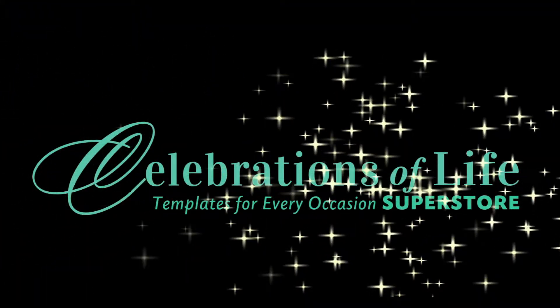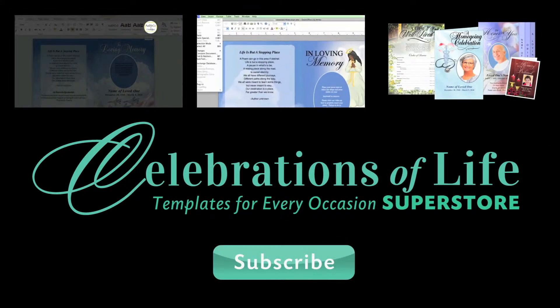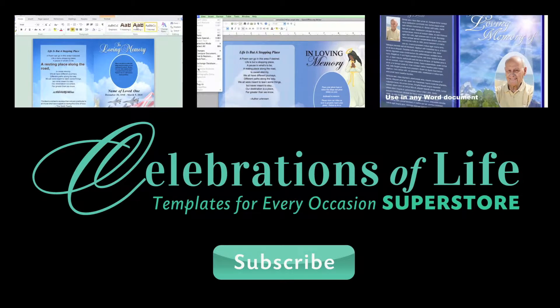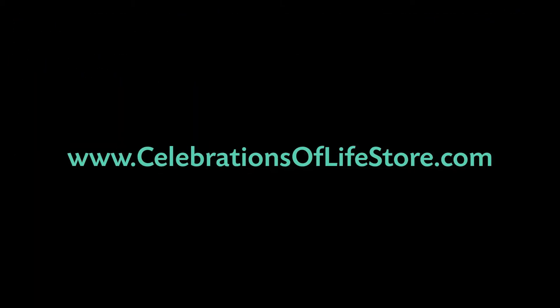Thank you for watching. Be sure to subscribe to our channel for more upcoming product videos. To download prayer card templates compatible with Word, OpenOffice, Publisher, or Apple iWork Pages, visit us at celebrationsoflifestore.com.